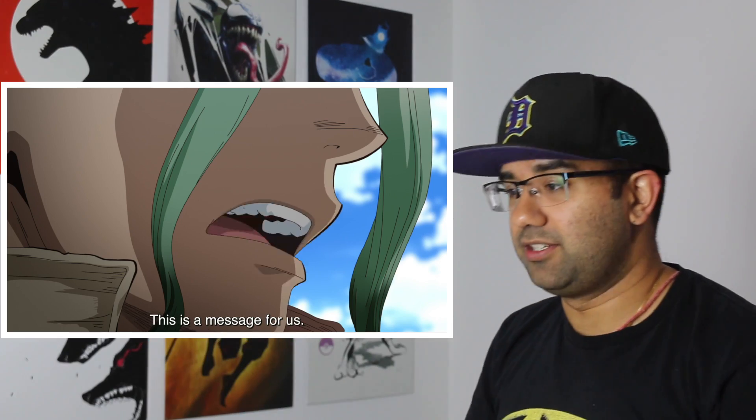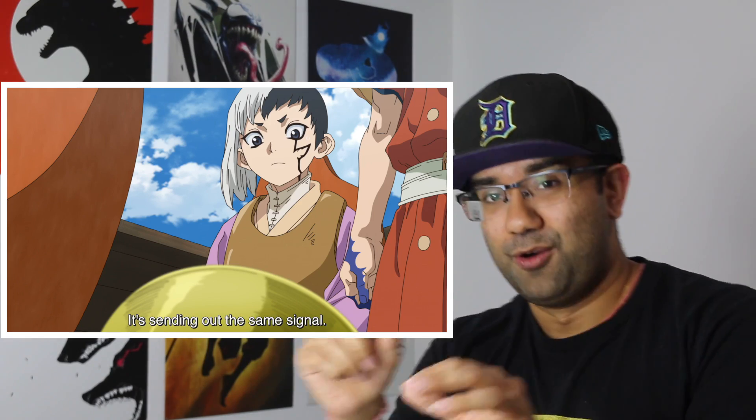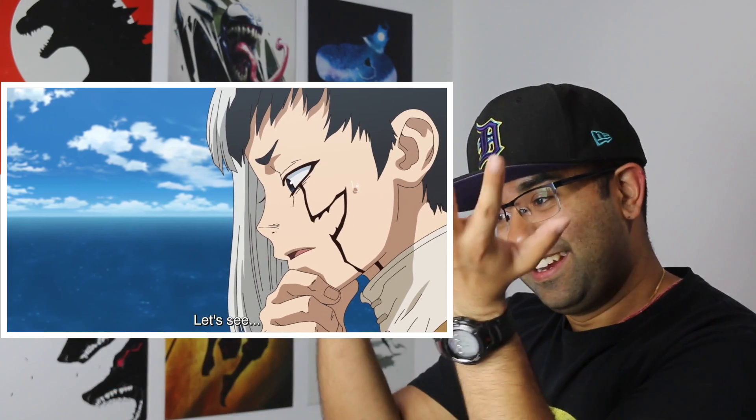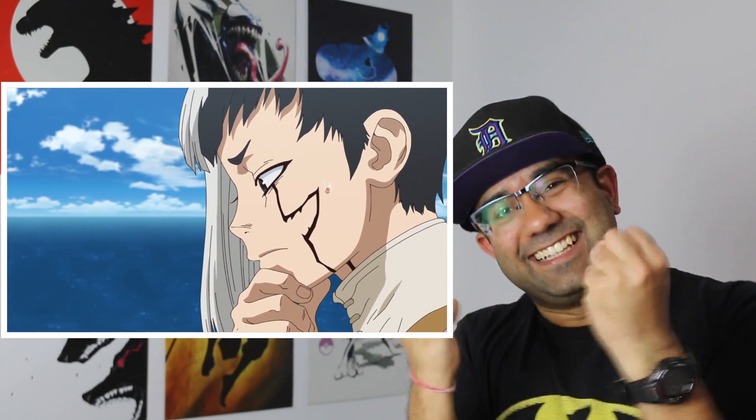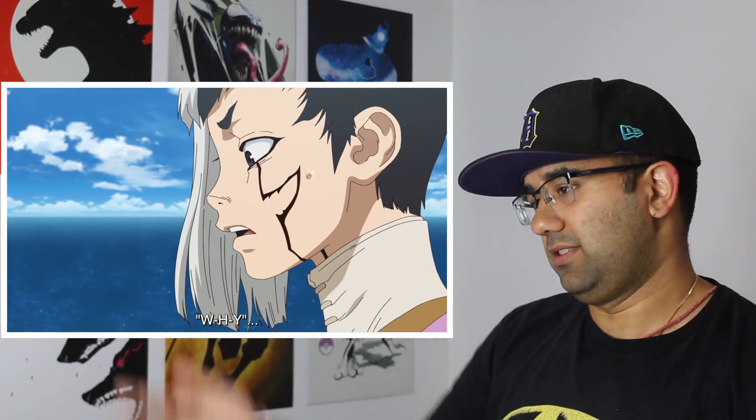That's a horrible way to end the episode, and nobody in the comments ruined this because I have not read the manga. I don't know who's on the other end of that. There shouldn't be anybody alive in the Stone Age outside of Japan, so that's not radio interference — that is specific Morse code. Don't ruin this, because I really have no idea where this is coming from. But who else has the revival fluid, and who else actually has the technology to send Morse code? Thank you guys for watching the video. I wish you all the best rest of your day.